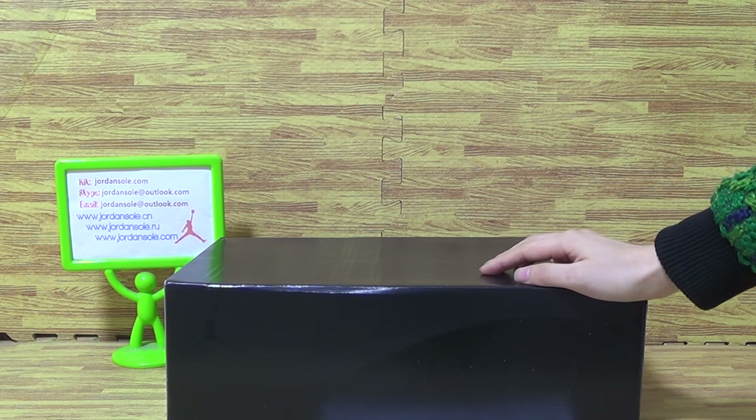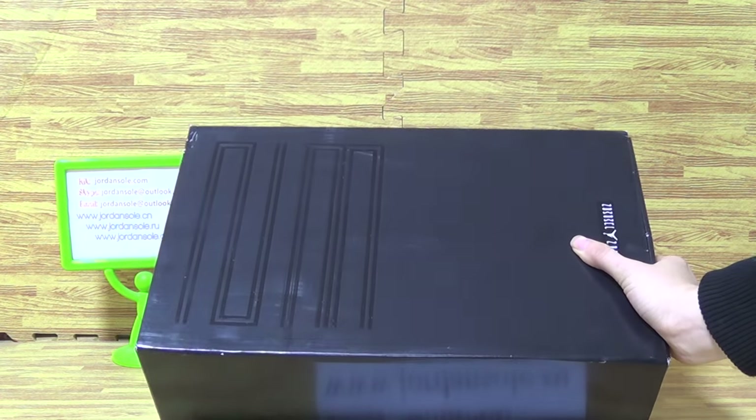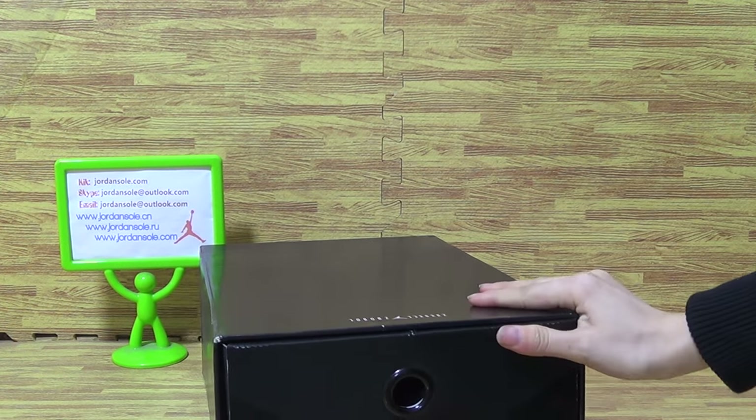Hi guys, nice to see you again, welcome to join Solo. Today I picked up some sneakers and I will show you guys another pair of shoes now.